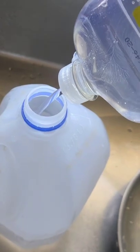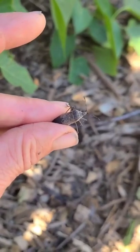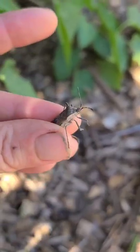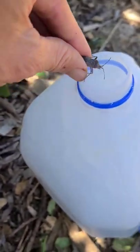These guys are going down. Got the solution made. This little guy is going in it. Ugh. Oh, creepy. Goodbye.